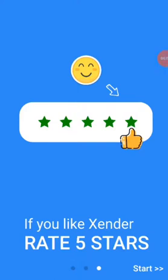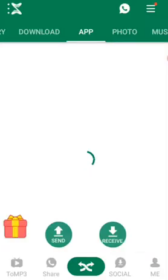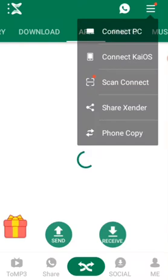Hey guys, welcome to my YouTube channel. So you're gonna see how to send Xender on another phone without using Xender. You can use Bluetooth or any other thing. So then you're gonna go here, then you're gonna tap on shares.